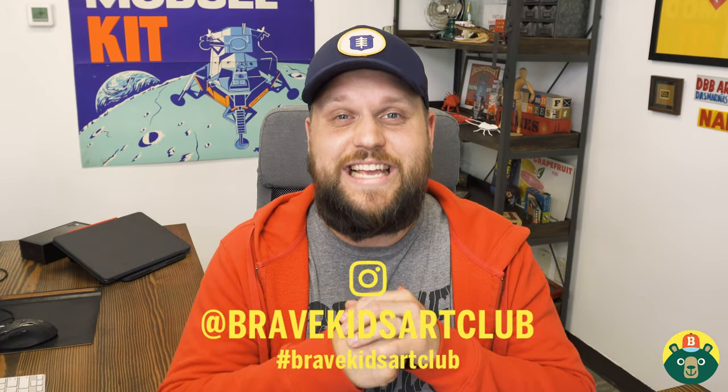As always, I appreciate you guys drawing with me — it's the highlight of my day. Remember we do this Monday through Friday, so feel free to subscribe to the channel, and if you enjoyed this video please give it a like so I can keep doing more videos just like this. I would love to see your seahorse, so tell your parents to go on Instagram and tag us at Brave Kids Art Club so I get a chance to see your amazing work. Stick around to the very end because I want to show some of the work you guys have submitted. Before I go, remember: be brave, be creative, and most importantly, be you.